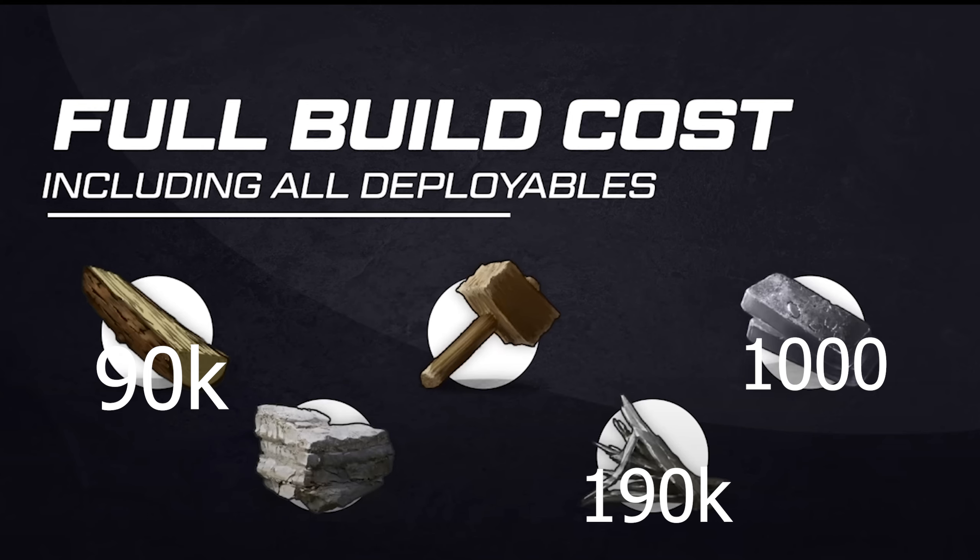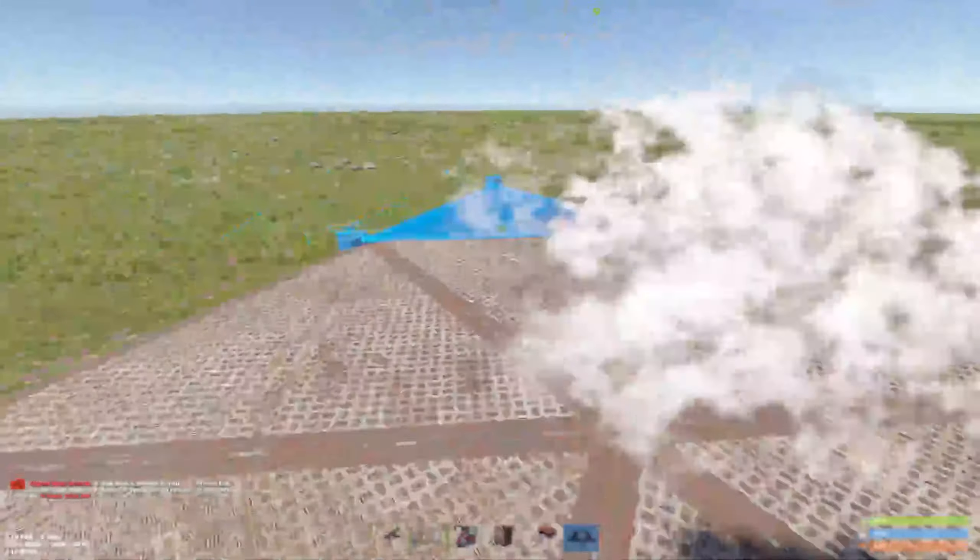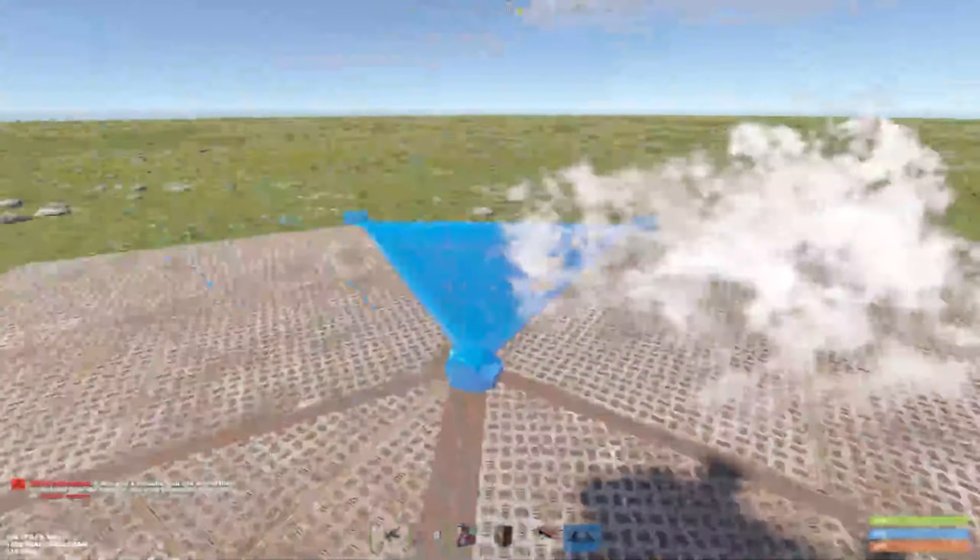Now we're going to go over the cost of the base — first off build cost and last upkeep. The upkeep is spread around seven TCs: six auto TCs and one main TC. If you're interested to learn how to build this base, we're going to go ahead and do that now.